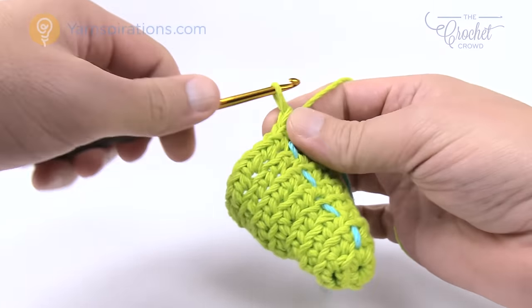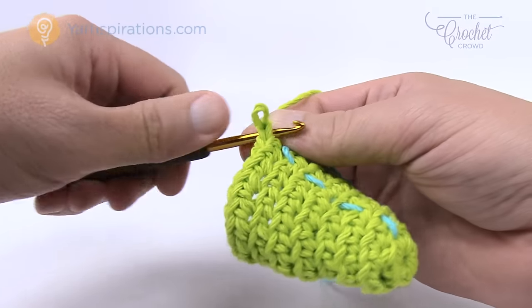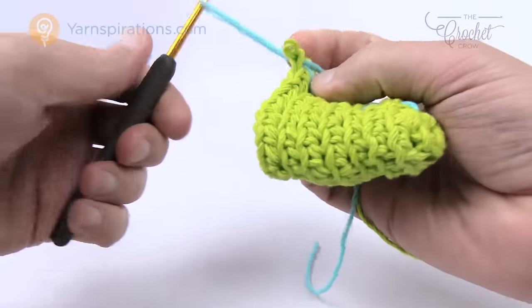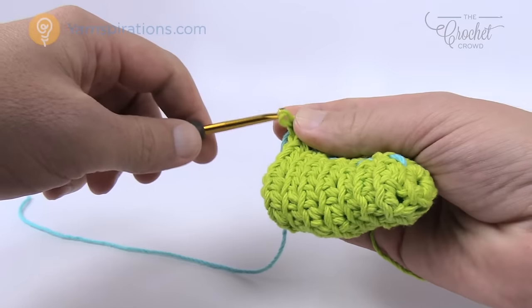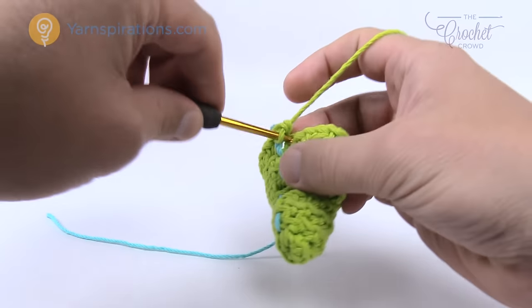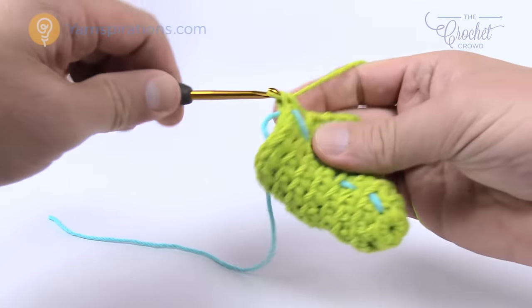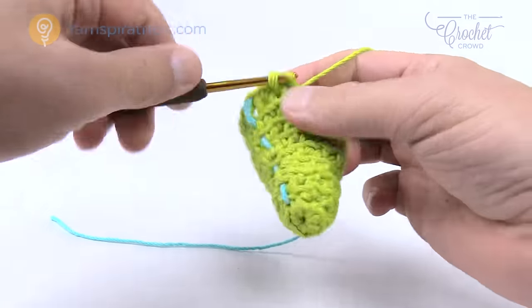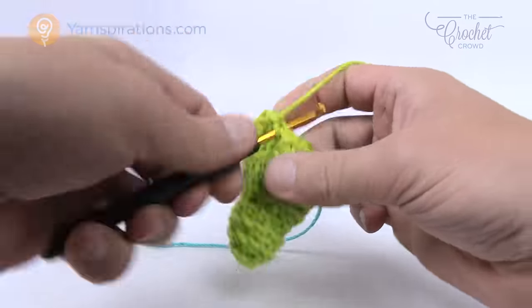Whenever you're increasing, the last one should always have the two in there. That was round number eight, so let's go for rounds number nine and ten. They're the same — just one single crochet into each. Please do rounds number nine and ten, one single crochet each, and I'll meet you back here and we'll start round number eleven together where we'll do an increase once again.